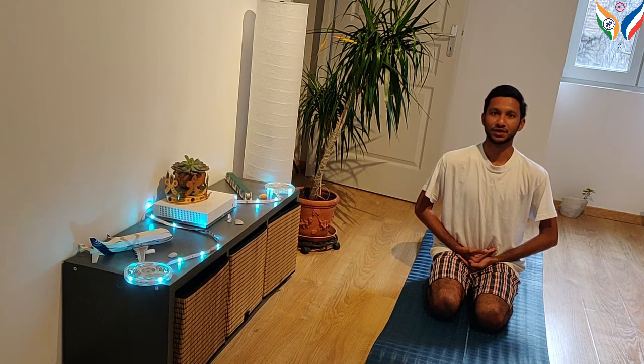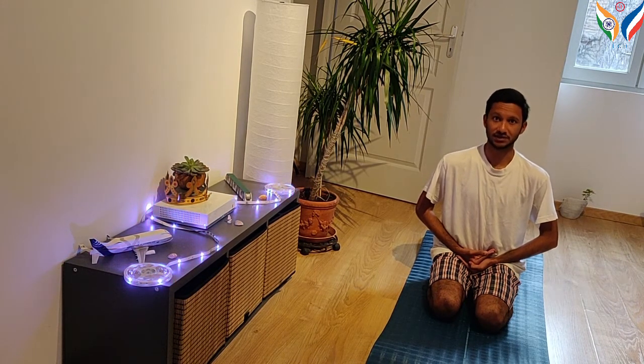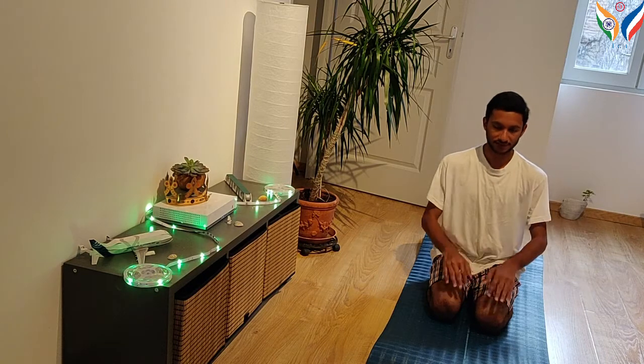Today we shall perform Uttanamandukasana. To start with, sit in the Vajrasana Stithi. Give a gap of two feet between the knees.